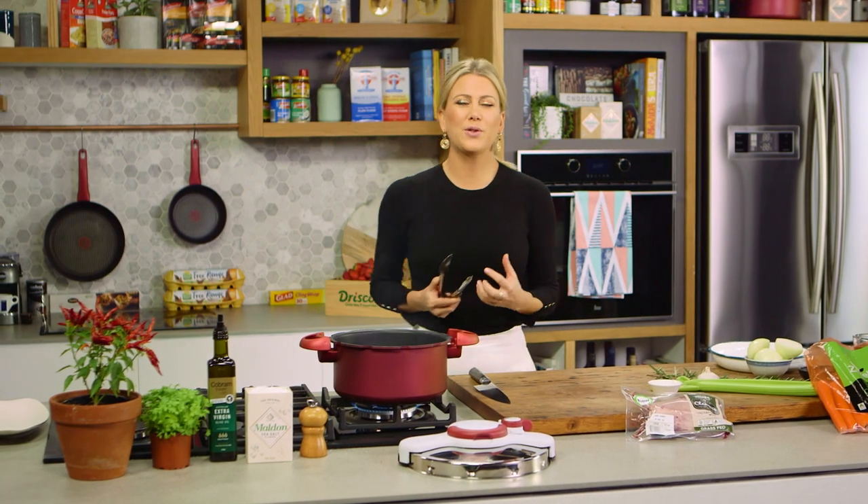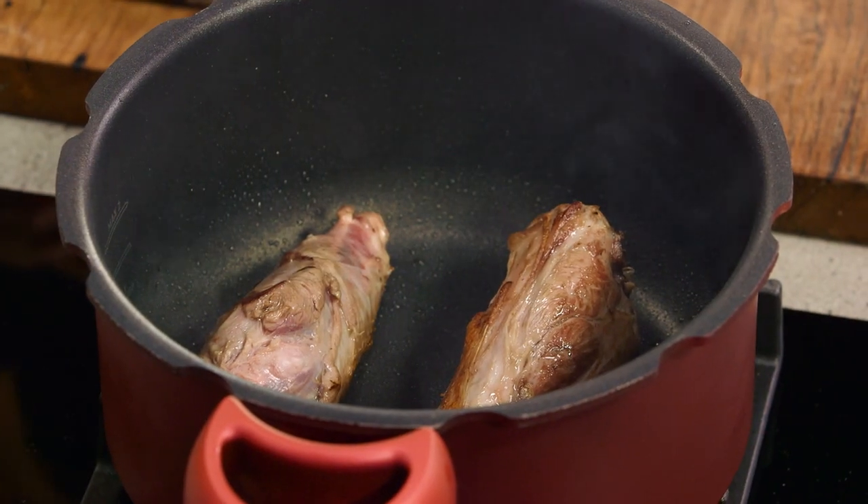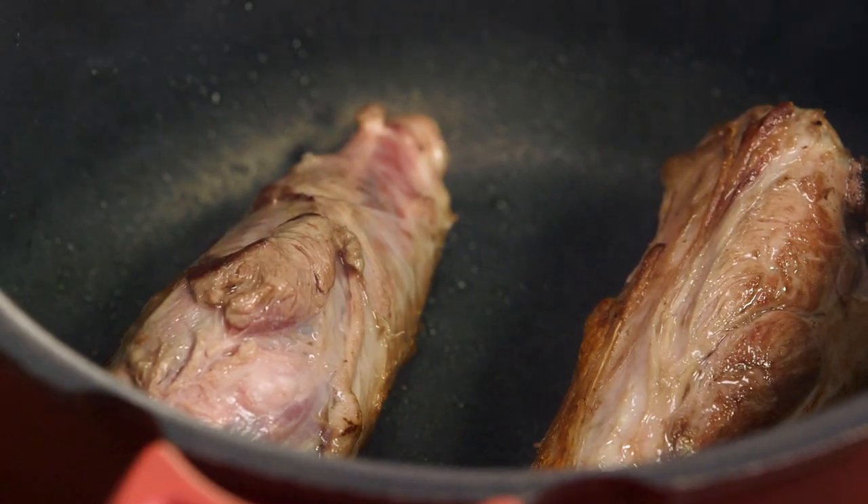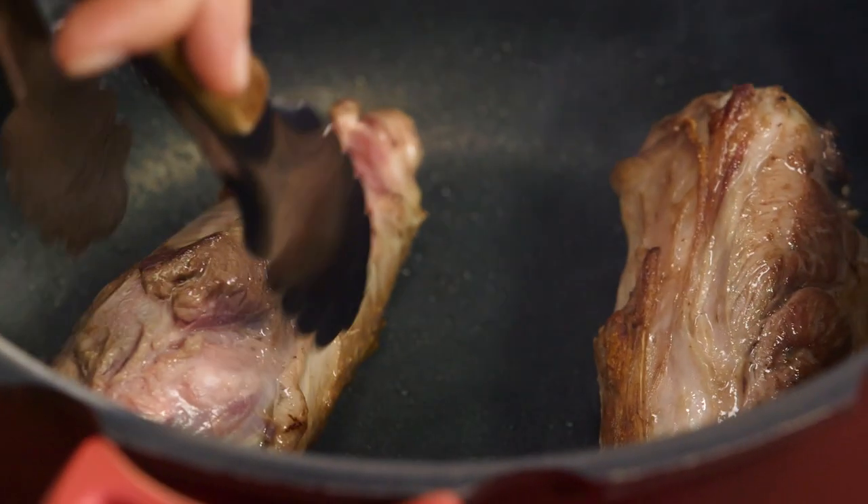If you're not a confident cook but want to cook something really delicious and hearty at home, I always recommend starting with a stew — particularly something like this, my lamb in red wine. I'm going to do mine in a pressure cooker because you get that beautiful slow-cook finish in no time at all.